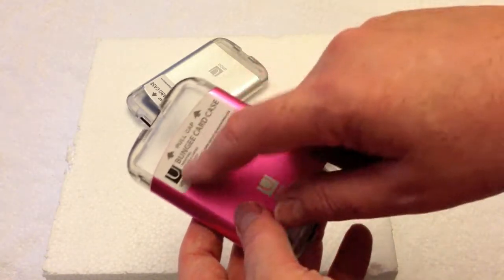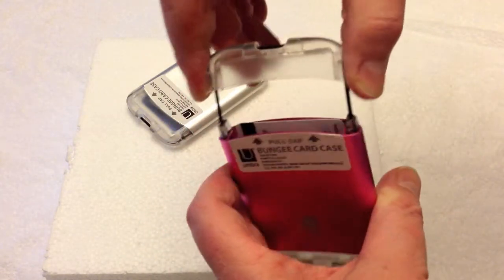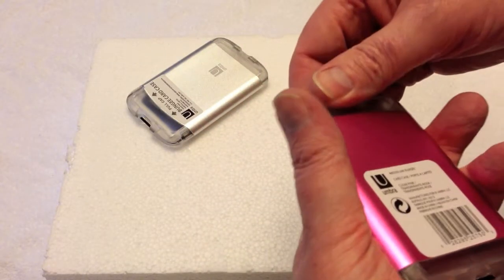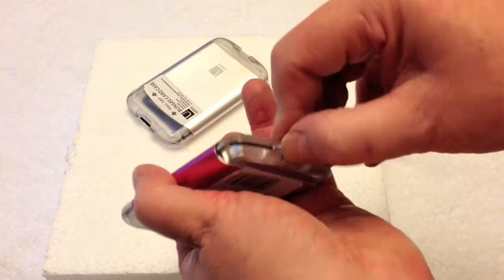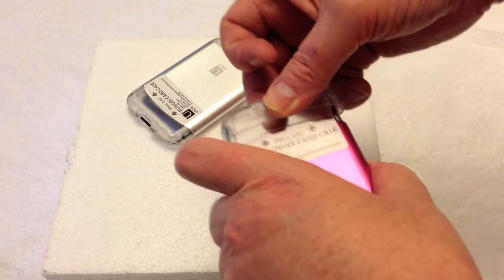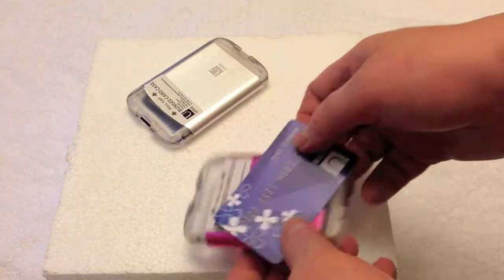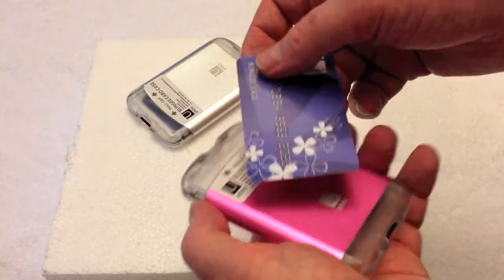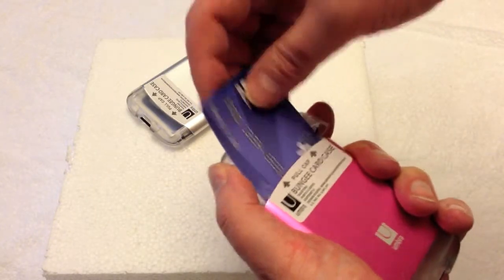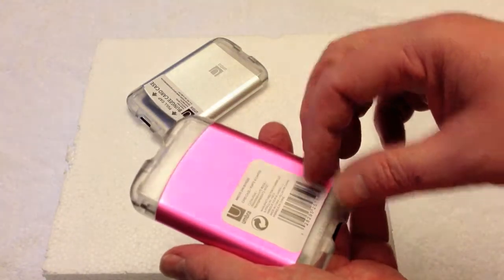It's a bungee card case, and basically what it is — you pull it up and you can slip your credit cards in on the inside. I found that kind of interesting because I usually keep all my gasoline charge cards in my wallet, and it's kind of a pain sometimes if you're going somewhere and you've got to undo the seat belt to get back to them. So I figured I'd take them off, throw the gasoline cards in here, and put them in the center console.